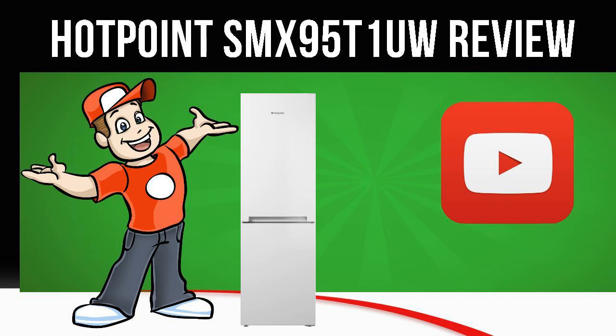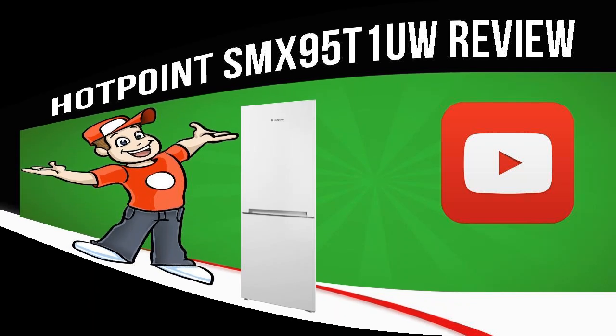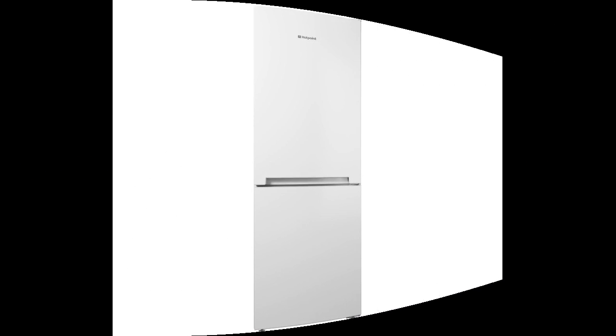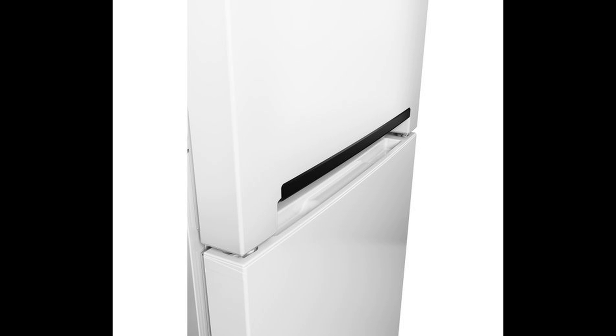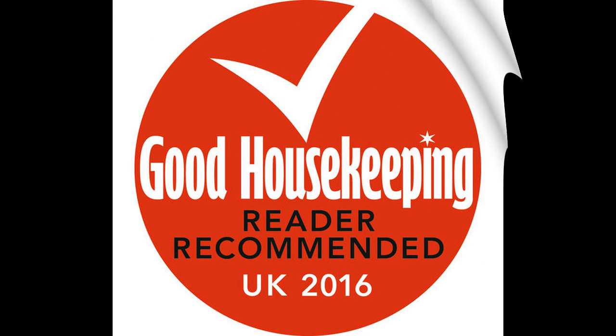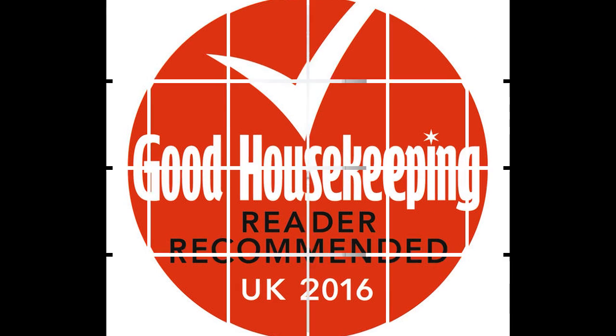Today we are looking at the Hotpoint SM-X95-T1-U-W Fridge Freezer in White. Keep your food fresh with the Hotpoint Smart Plus SM-X95-T1-U-W Fridge Freezer in a Gloss White finish.